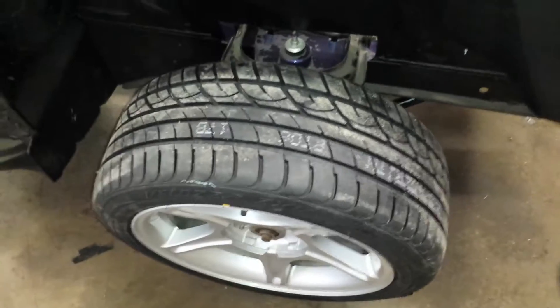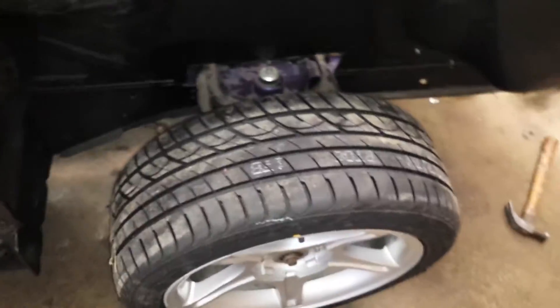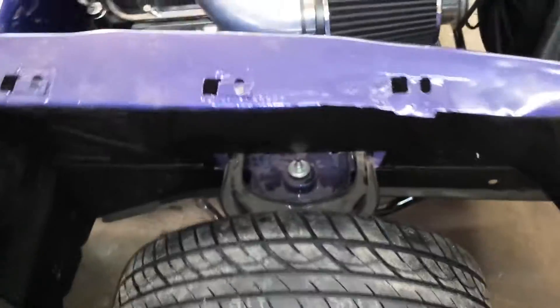A good thing: when I had a 245-45 tire on the front and turned, the inside portion of the tire hit the flange on the frame rail. Now with the 225 tire on there it doesn't hit, so that's good.